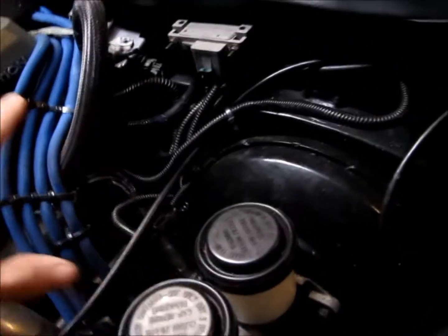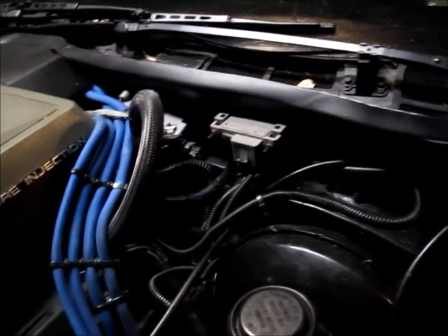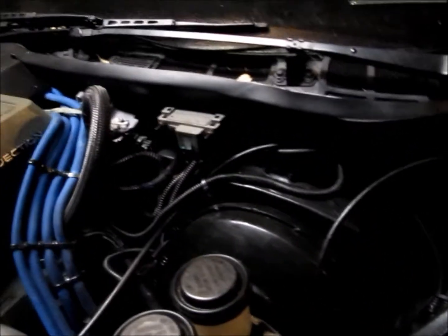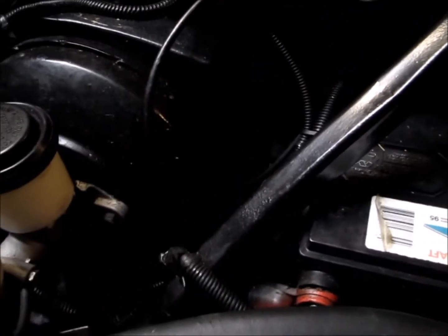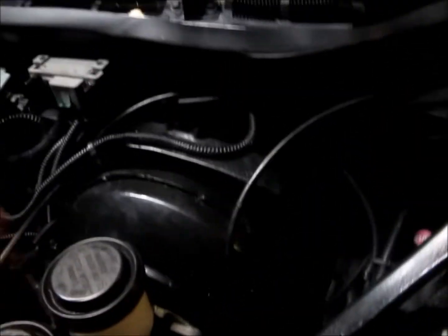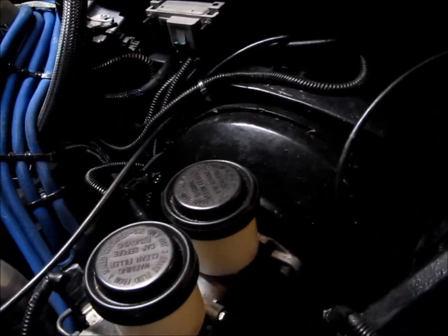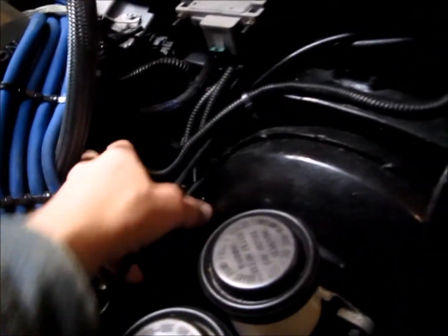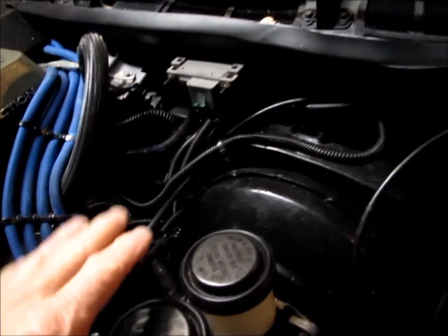Moisture in a connection, moisture in one of your pigtails, a corroded wire — you have to check them all. I took a multimeter and went through every single wire all the way back to the electronic control module, and I did have problems. I had to replace my main battery ground strap to the frame — it was in terrible condition. There's another one that goes from the frame over to the engine block, and from the frame over to the G160 behind the driver's side valve cover.